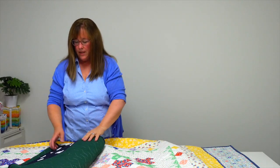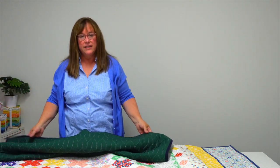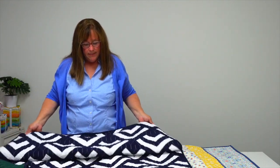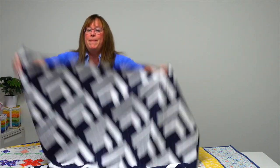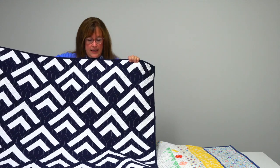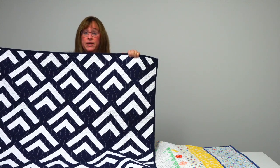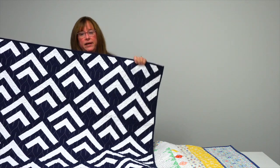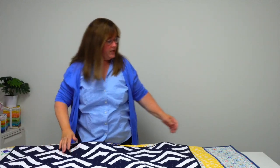Layer cakes don't always have to be prints — Moda also offers solids in layer cakes. This quilt by Lauren Elizabeth Terry is called Mountaintop. She took two of the solid layer cakes in a deep blue and white, but you could also make this from any mix of prints and add some different kind of sparkle to it. A very geometric finished quilt using just two layer cakes.